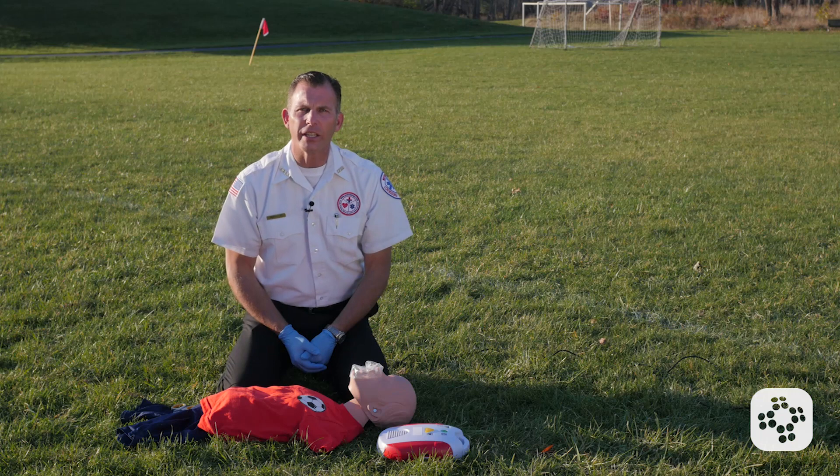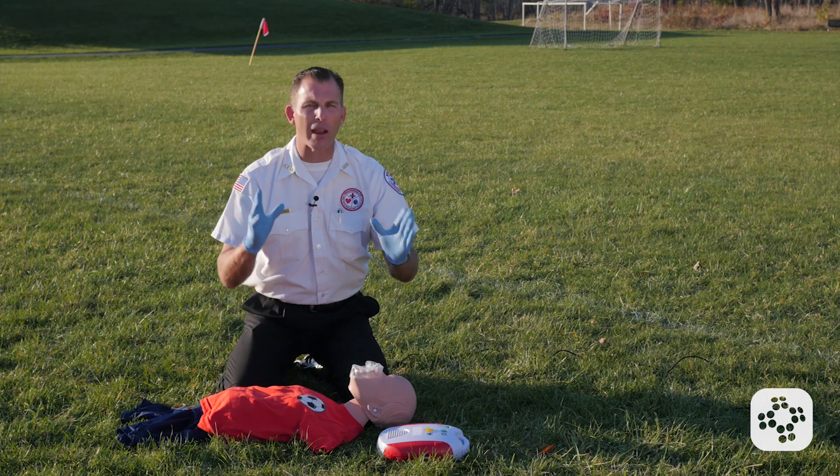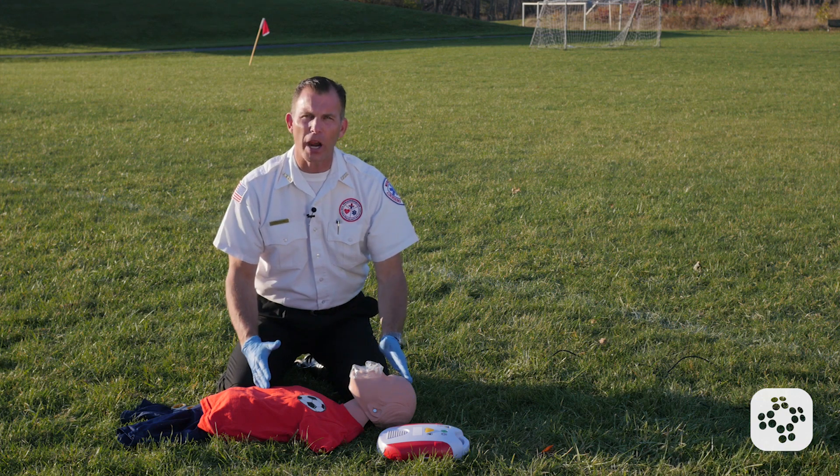Now let's cover child AED. We're going to say that this child has already been in cardiac arrest, 911 has been activated, an AED was brought to us, and CPR has been in progress.